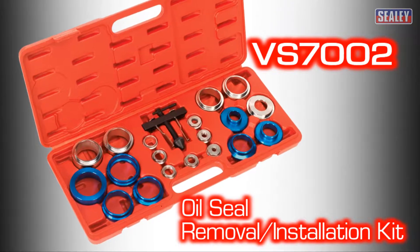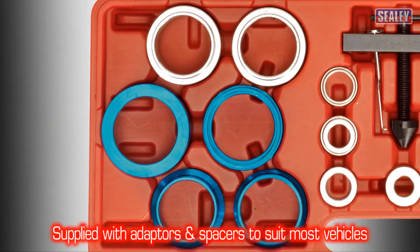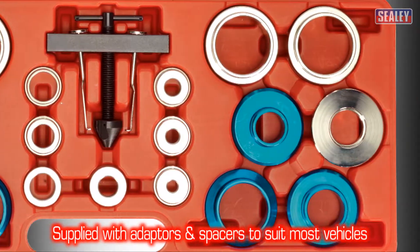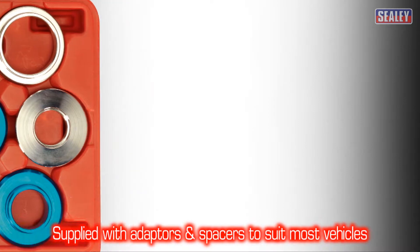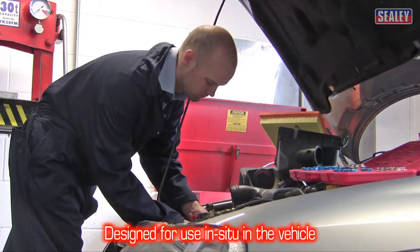The VS7002 oil seal removal and installation kit. It's supplied with a range of adapters and spacers to suit the majority of popular vehicles. The kit is designed for use with the engine in situ in the vehicle; however, for clarity we've shown the engine removed.